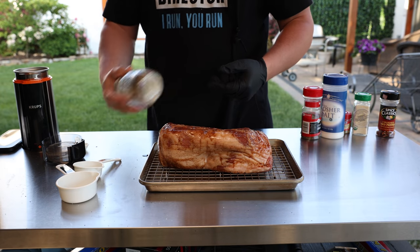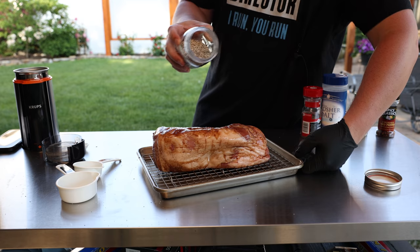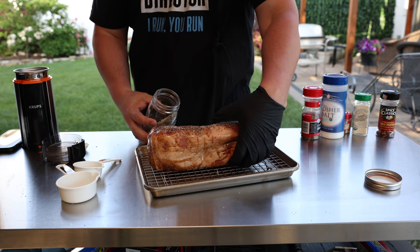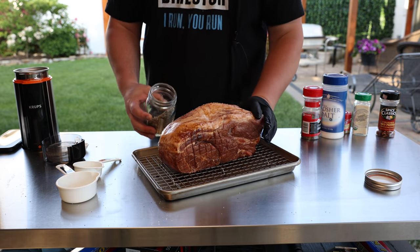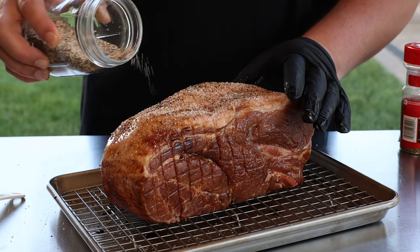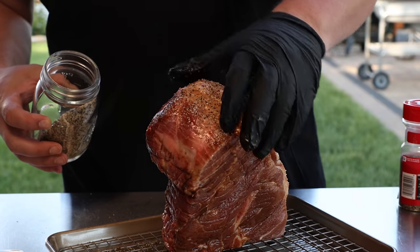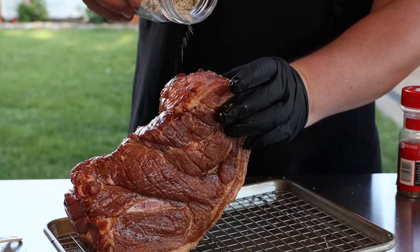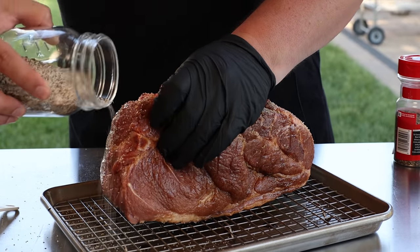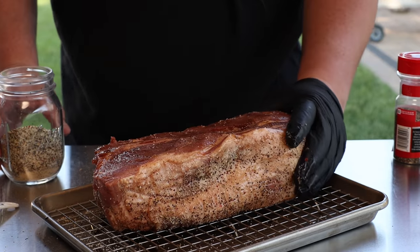Give the rub one last shake to make sure it's combined, then eyeball it and cover the whole thing. What's going to happen is this sits overnight in the refrigerator uncovered — it's going to kind of dry brine. The moisture gets pulled out of the pork by the salt, which sounds bad at first, but once the salt dissolves all that moisture goes back in, pulling the flavor — the saltiness, the pepper, all the spices — down into the meat. It also creates a nice wet sticky surface that helps the meat collect more smoke.